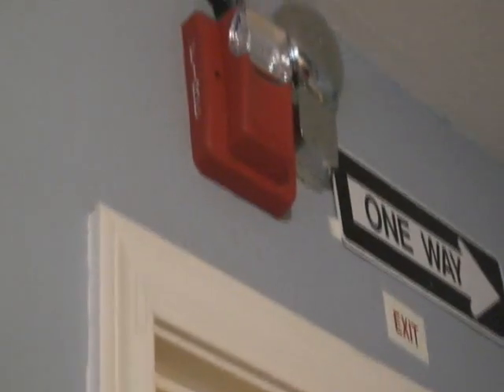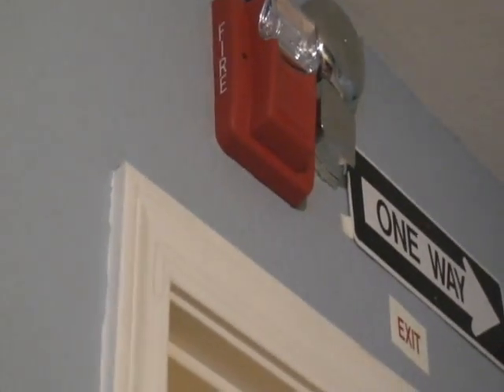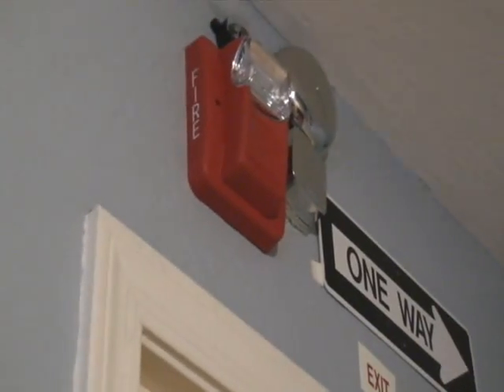The horn strobe outside is set on continuous — I think it's tone or something — and it's on low volume, so it's going to be a little quieter. So, here we go.